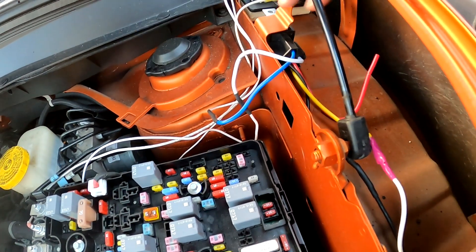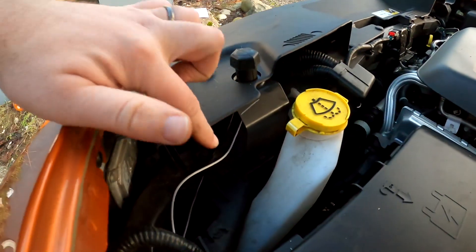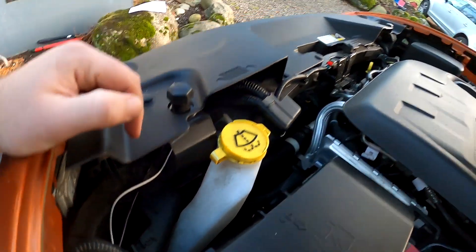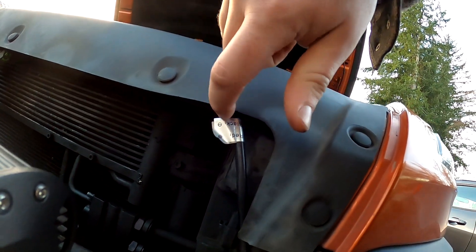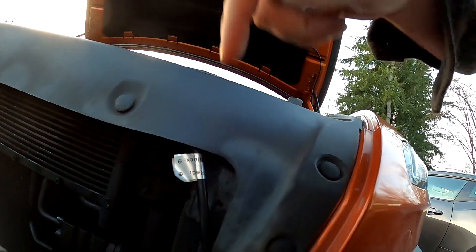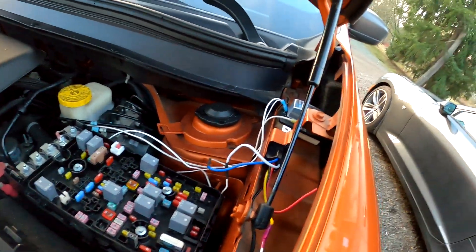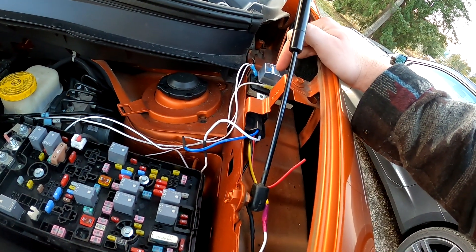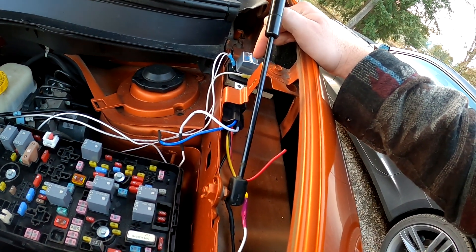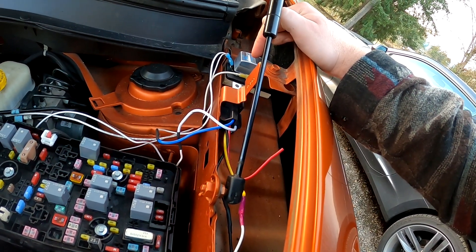We've got the input to our relay here and then the output to the light bar, which goes through here. We found a gap between this piece of plastic and underneath, and were able to push the wire through that. All together — doing all these connections, heat shrink, and soldering — this process took about two hours, not including planning.